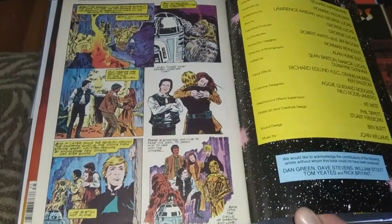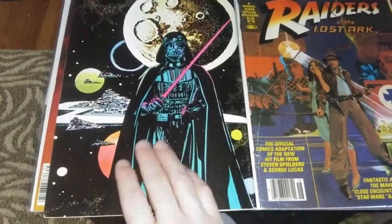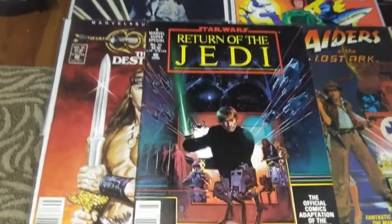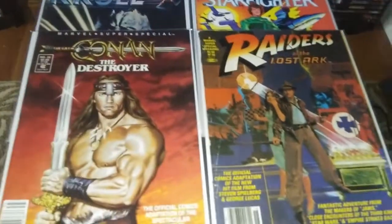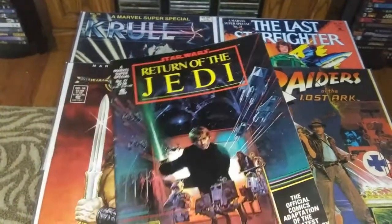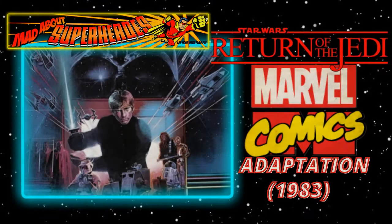I have some of those too, which are fun. So that's your Return of the Jedi Marvel Comics adaptation. There's a nice back cover there with Darth Vader. And here are some of the other adaptations I mentioned — there's Conan the Destroyer and Raiders of the Lost Ark. Maybe we'll crack those open one day and give them a look. I hope you enjoyed looking through this Return of the Jedi Super Special with me — it certainly was a lot of fun to revisit. Thanks for letting your geek flag fly with Mad About Superheroes. Please don't forget to like the video and subscribe to the channel if you haven't already. We'll see you on the next one.